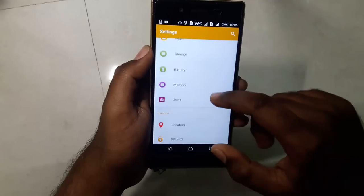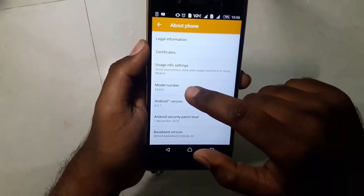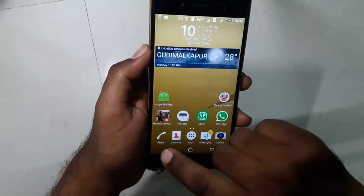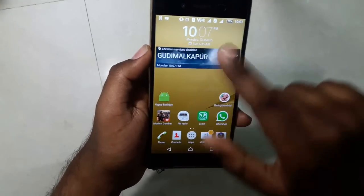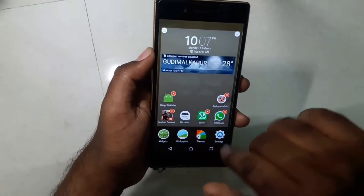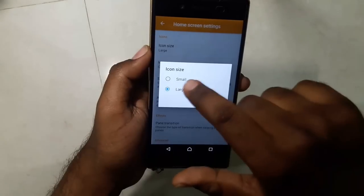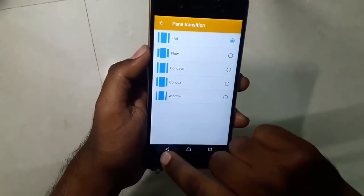This is how the settings look in Marshmallow. Going to About Device, the model is E6683 — that's the Xperia Z5 Dual — running Android 6.0.1. These are the icons in Marshmallow. On the home screen, if you pinch/zoom out you get options for widgets, wallpapers, and themes. In settings you get double tap to sleep, and you can change home screen icon size and transitions.